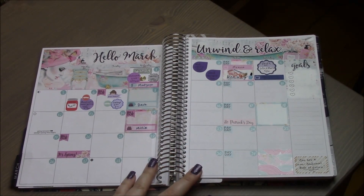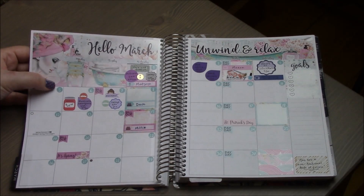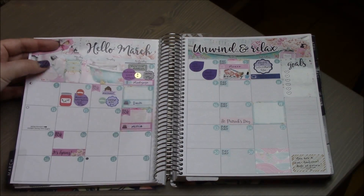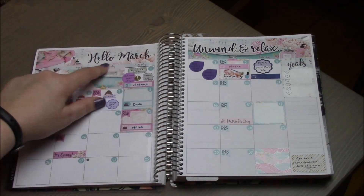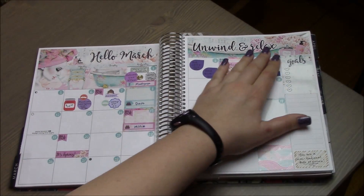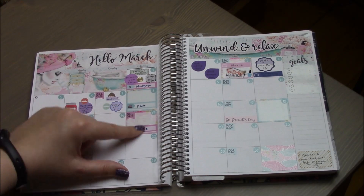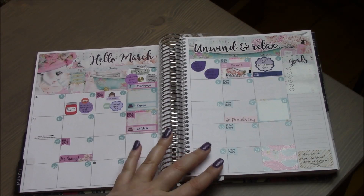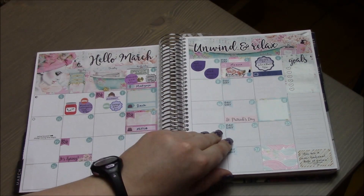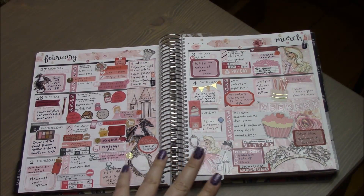Moving into March — I bought a kit I'll link below. I like it but I don't love the paper; it's kind of like a vinyl glossy paper that's hard to write on. The theme is a spa/relaxation vibe — a girl in a bathtub, perfume, lotion, it says 'unwind and relax.' I love how it looks but I just can't write on it very well. I've still been sick and didn't fill out last week much.